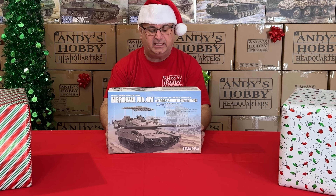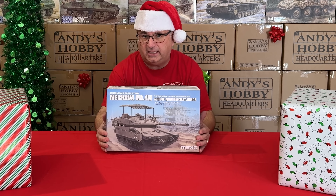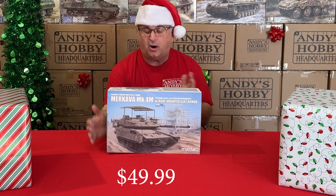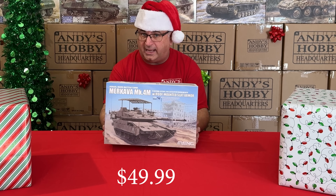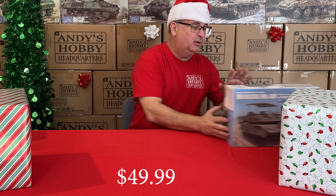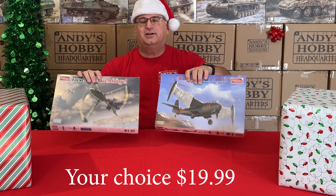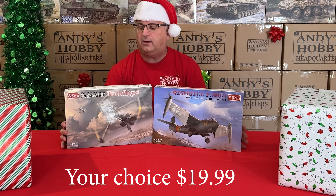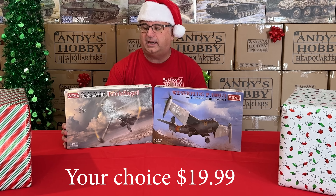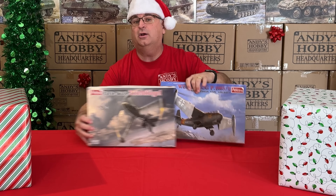This is a really nice kit — the Ming Merkava 4, the new version with extra armor on top. Normal retail is $93, everyday low price $69.99, and right now during the promotion while they last, $49.99. We've also got some Amusing Hobby airplane kits — their what-ifs in 1/48 scale. Normal retail $39.99, everyday low price $29.99, and your choice, $19.99 each while supplies last.